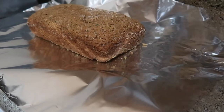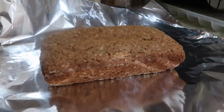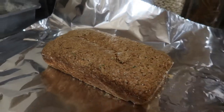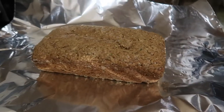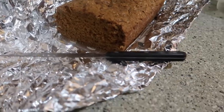My zucchini bread looks like it turned out good. I didn't have the half cup of sugar the recipe called for — I ran out of sugar — so it's not going to be as sweet as it's supposed to be. But I love zucchini bread, so it'll probably be good anyway.